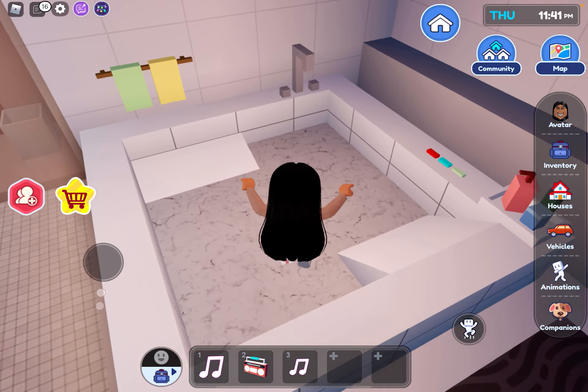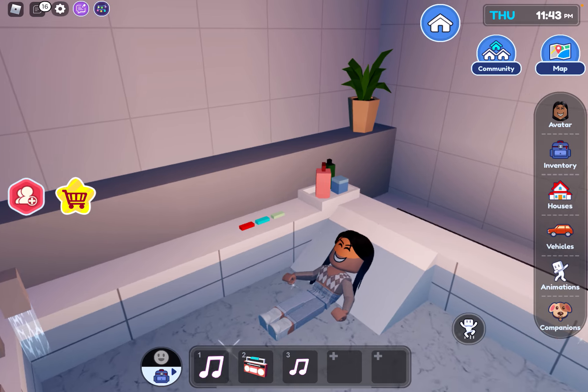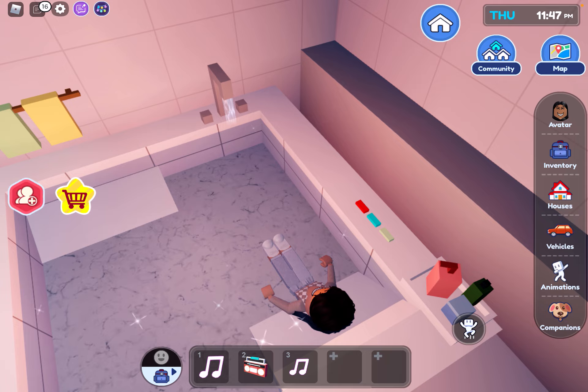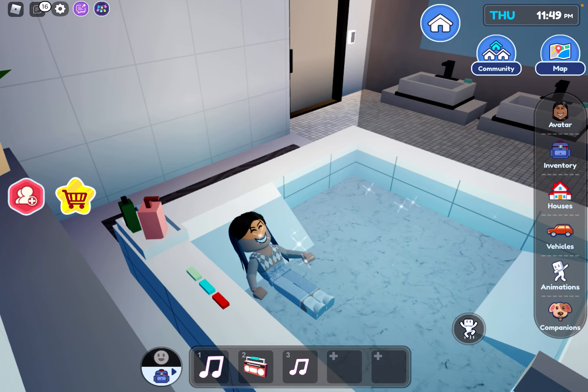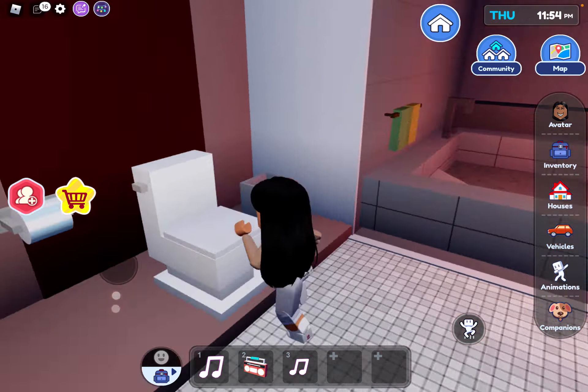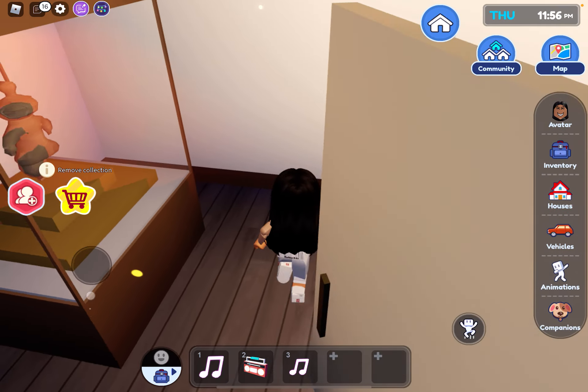Here we have the bathroom — is this a hot tub? From an angle it looks like you're not drowning but you really are. LED lights — that's so cool! I'm going to leave it red because I think red looks cool. There's a sink, a bathroom, and no shower, but it's fine.